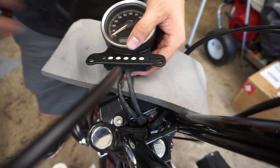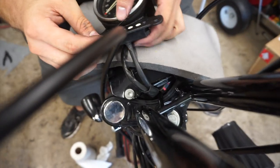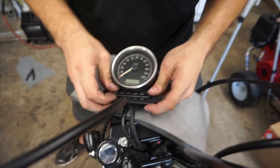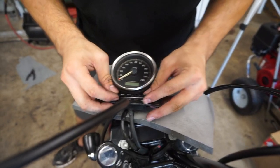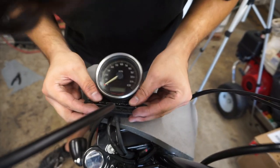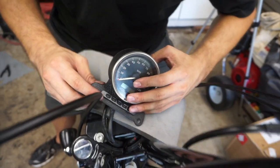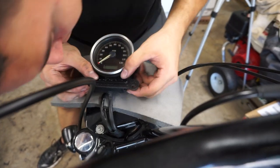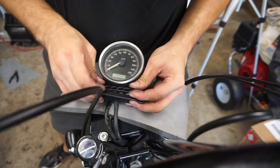So we're just installing the indicator lights. It's essentially just light bulbs in there, and when they light up they go through that little piece of translucent plastic which kind of gives it either the neutral light, oil light, or gas light.